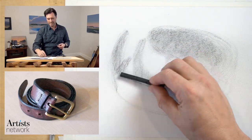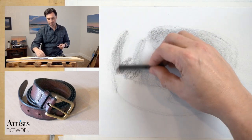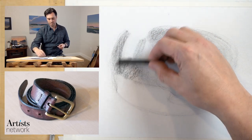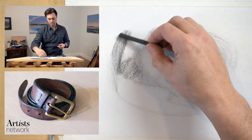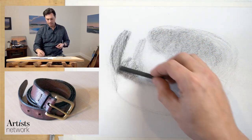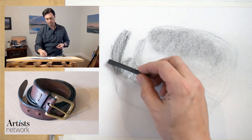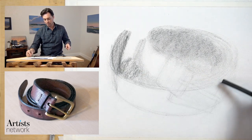I'm not worried about maintaining the integrity of the line work that I've got. If I lose it on the paper, I've still got it in my mind. I've gone through the correction of the perspective and proportions once before, and it's just going to be easier to recall that if I lose those.